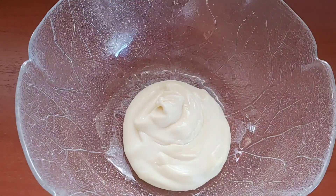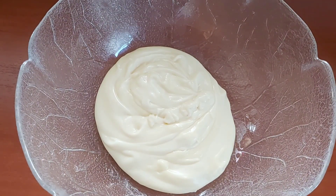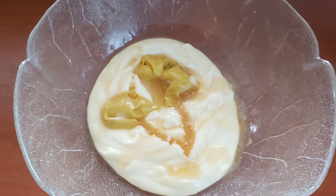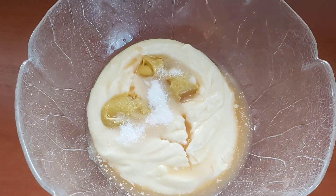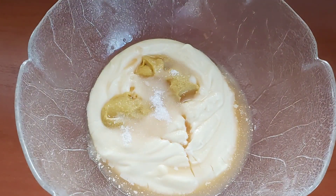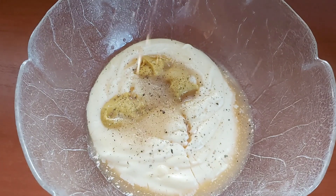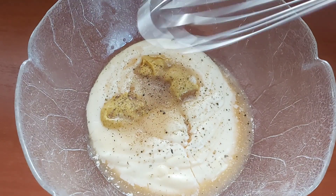Now I'm going to work on the dressing. I'm going in with the mayonnaise, then the mustard — I'll leave a recipe in the description below for the dressing. Then I went in with the apple cider vinegar, the sugar, and I'm telling you this dressing was so good, you will definitely love it. I'm also going in with some black pepper and I'm just going to whisk everything together.